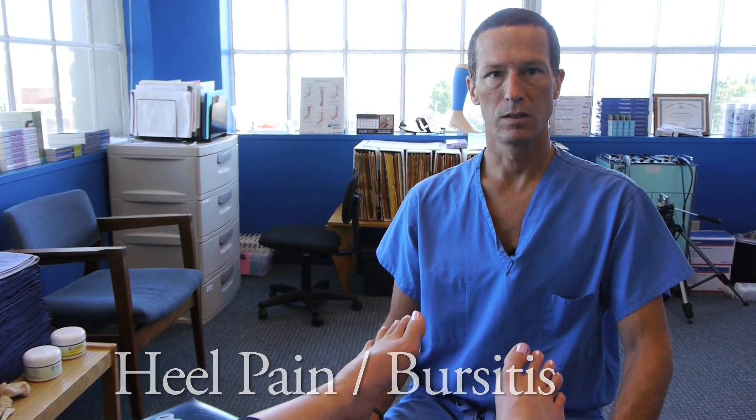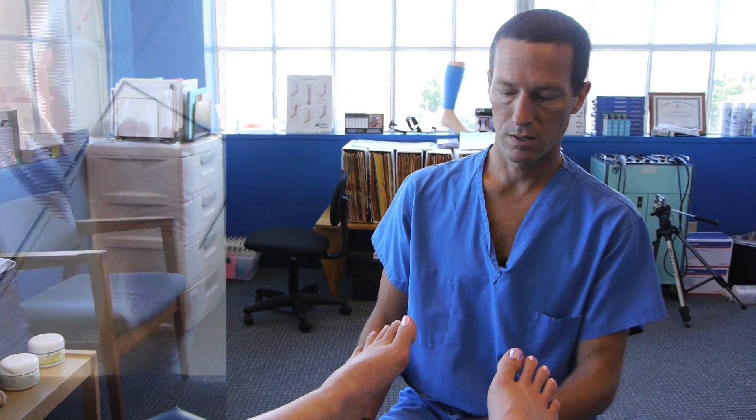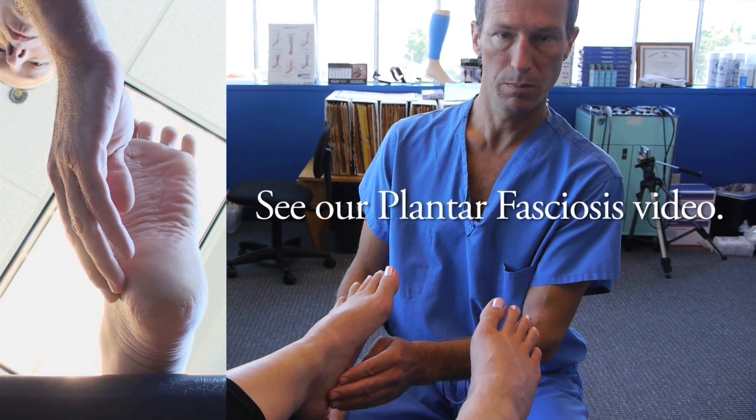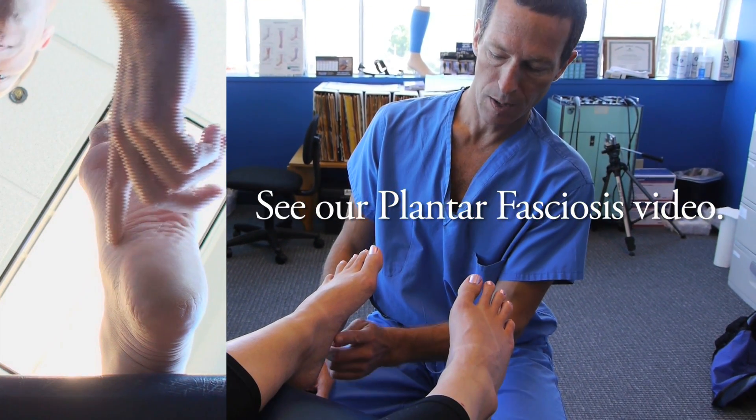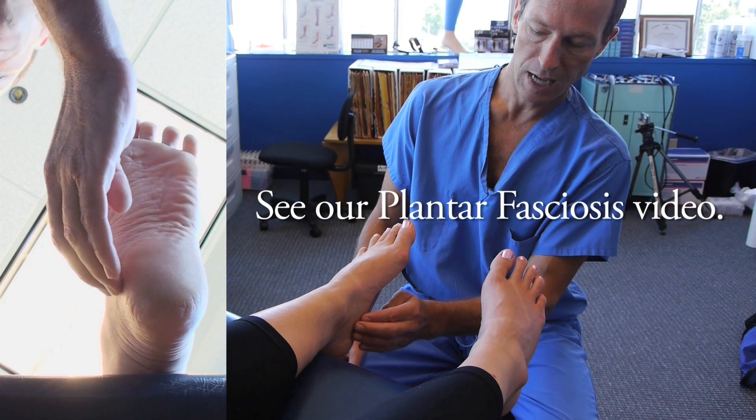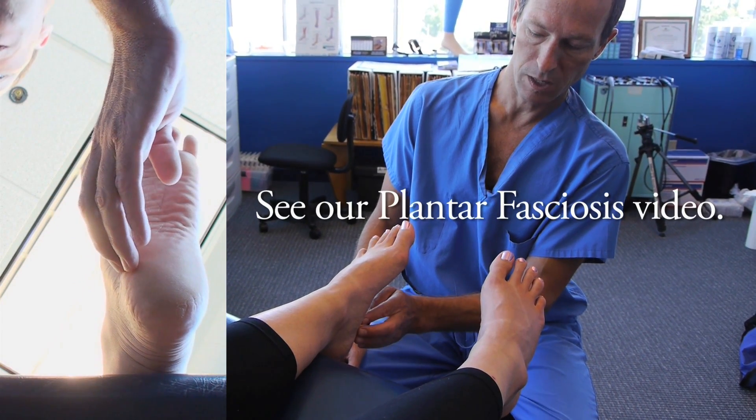A second kind of heel pain that's a little bit different than plantar fasciosis in terms of its location and when it typically bothers people. Plantar fasciosis type pain is generally in this medial heel region at the attachment of the abductor hallucis and some of the other arch muscles.